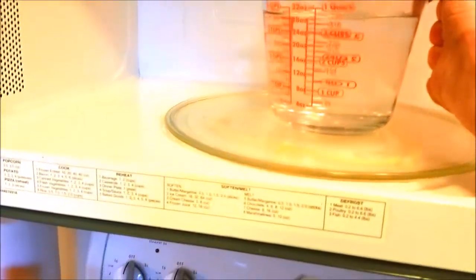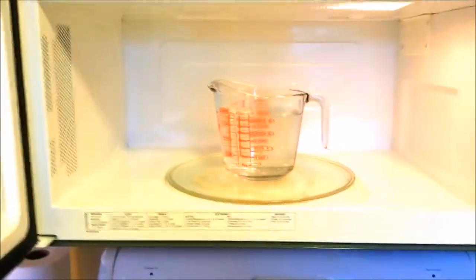Now, if you've got one of those fancy water heater thingies, use it. I've got one at work — love it. But in this instance, I'm using the microwave.